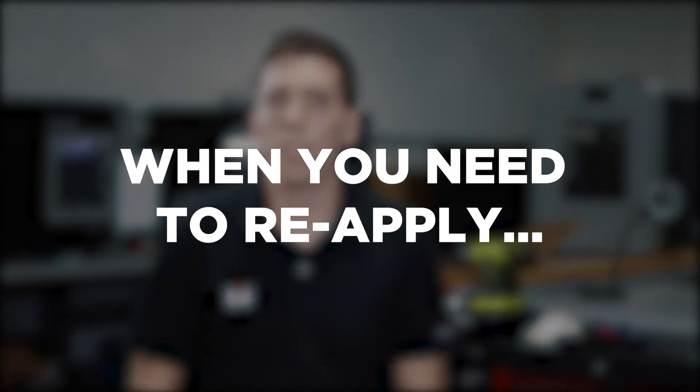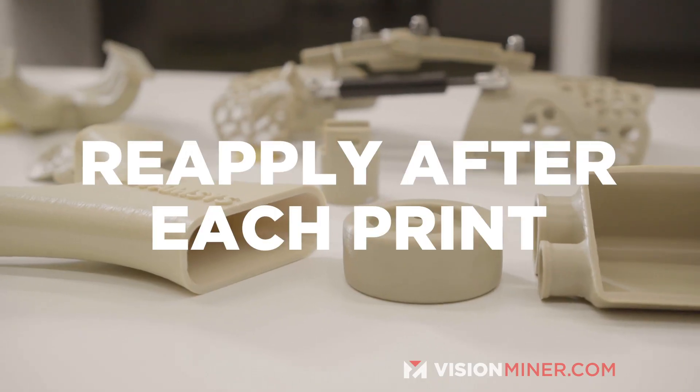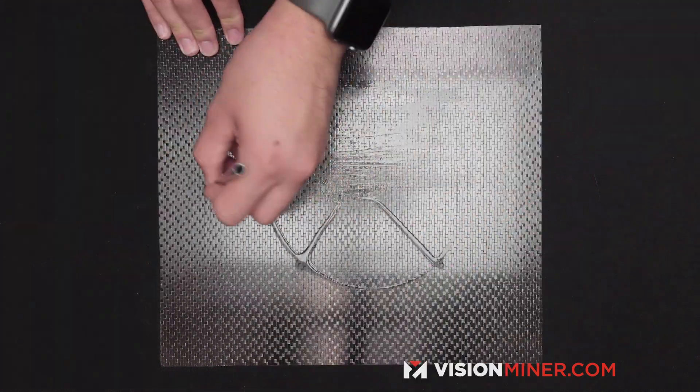When do you need to reapply? On PEEK, Ultem, and really expensive high temp filaments, we recommend reapplying every single time. Clean the plate really well before your next print and put a fresh layer of glue down.